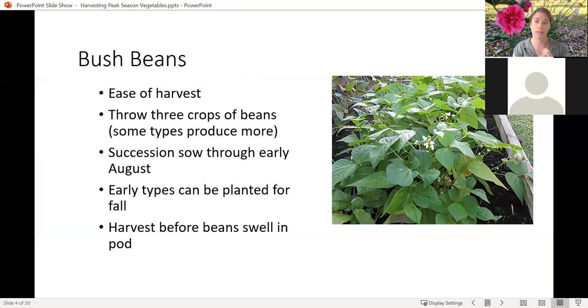Bush beans are a lot of people's favorites because they are much easier. You don't have to put poles up or support them in any way. Typically a bush bean will throw three main crops over its season, and those three crops will be fairly quick in succession, a couple weeks apart. So if you want to ensure good solid production through your season with bush beans, you want to succession sow them and make sure that you stay on top of picking that first flush so that you get those next flushes of crop production.